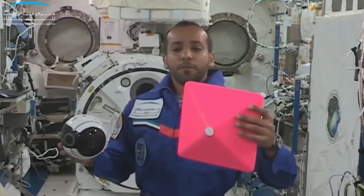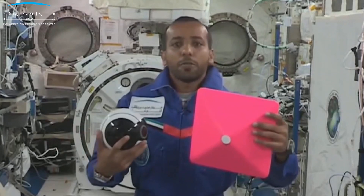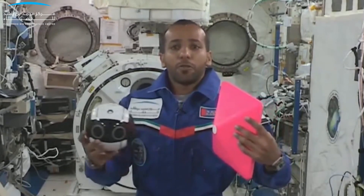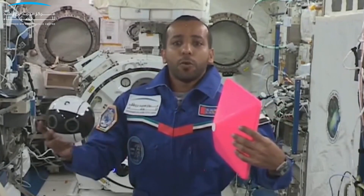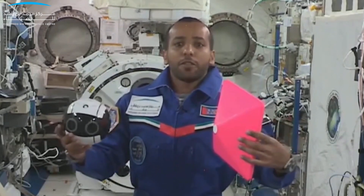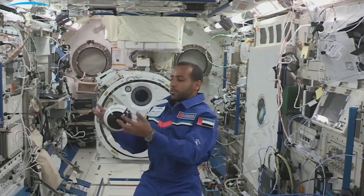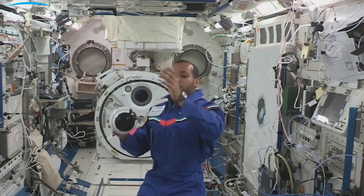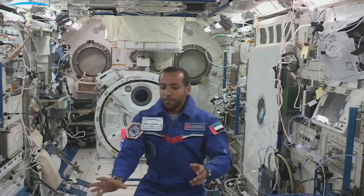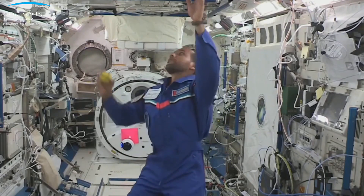As you can see here, there is a camera at the side of the int-ball, and it can react to this target marker to know its location, just as I can navigate here in the Kibo module. Next, we'll show you how the int-ball stabilizes itself inside the module.